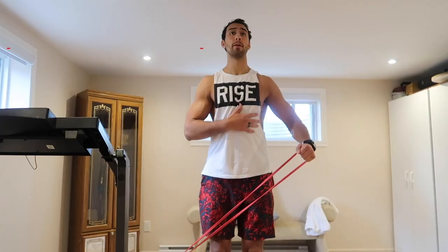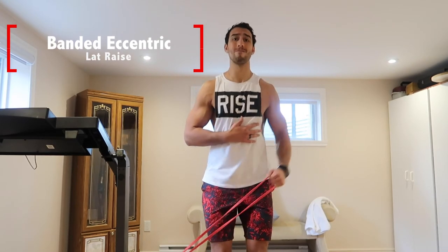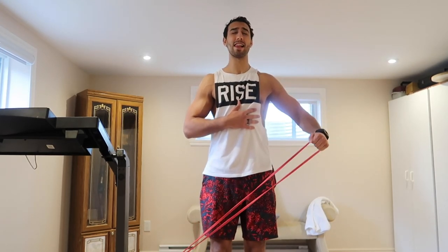The next circuit we're doing for four sets. It's a heavy lat raise. I don't have dumbbells, but I do have a band. Since the band gives a peak contraction and peak tension when the elastic is at maximal length, I'm able to come up, hold that for one to two seconds, then eccentrically come down for five seconds — and we're going for eight reps on each side.